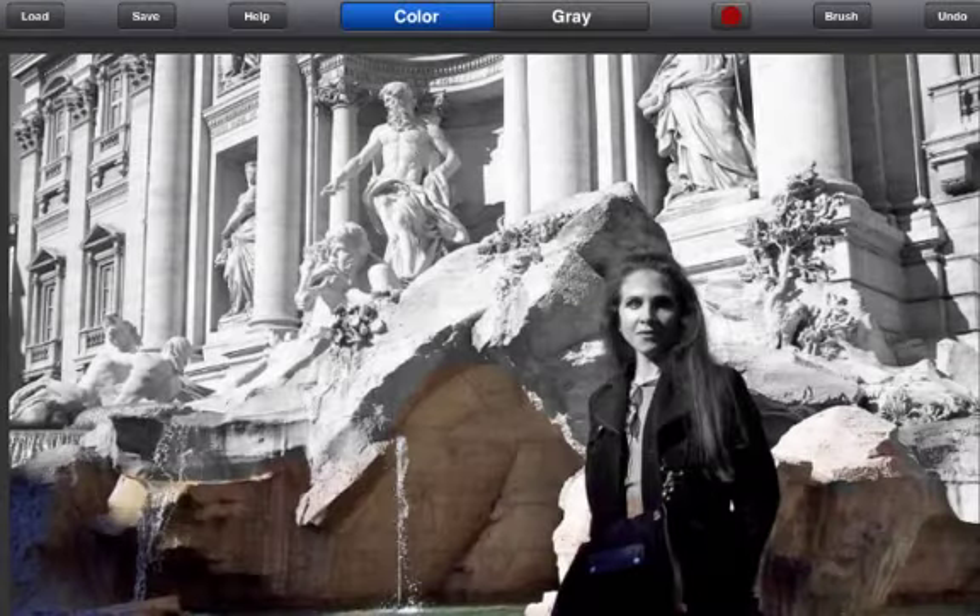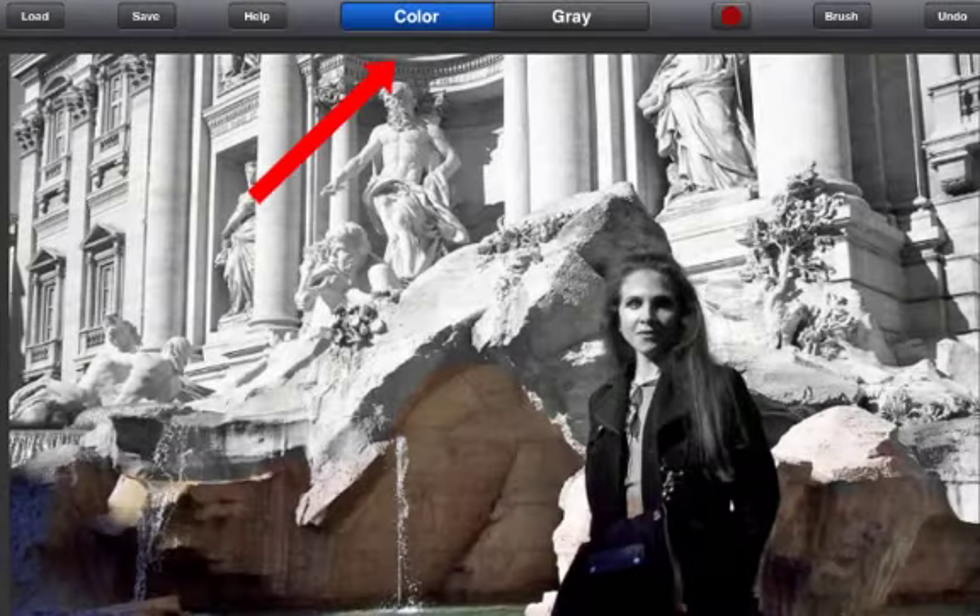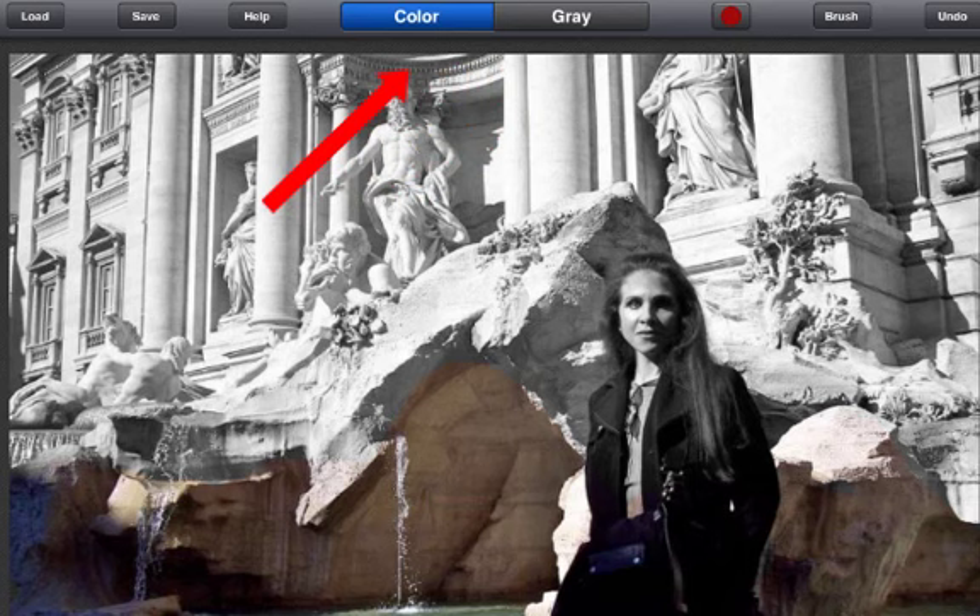You can double tap on the screen with one finger to go back and forth between gray and color modes. This helps to cut down on the time it takes to manually switch back and forth between menu tabs.